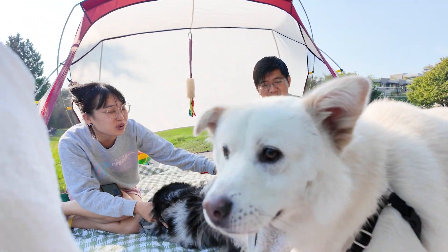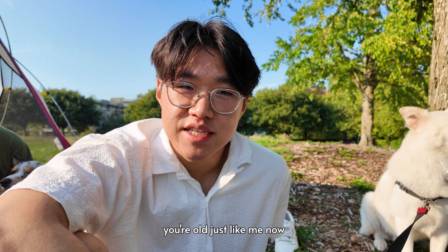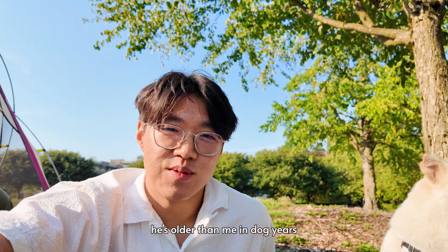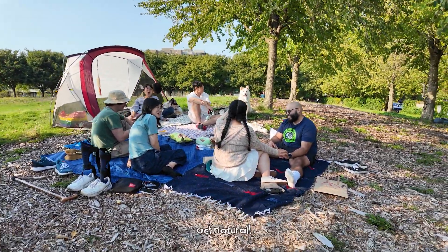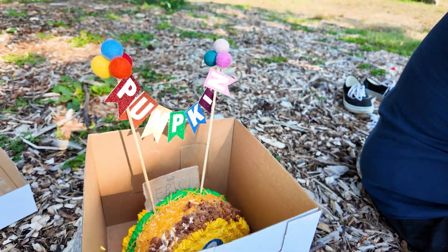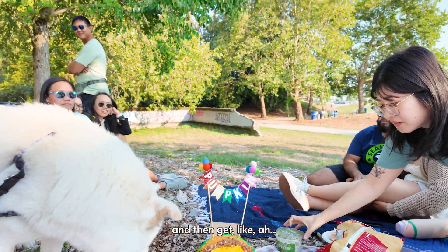Happy birthday, Pumpkin! You're old, just like me now. That's true, but you're older — you're always gonna be older. He's older than me in dog years. Act natural. Hey, not your turn here. What about Eric and Pumpkin? We sing in the middle — we have to sing happy birthday.